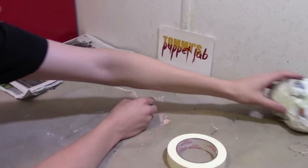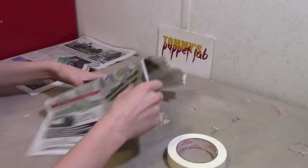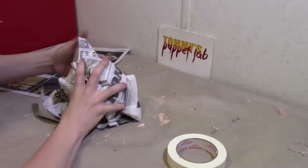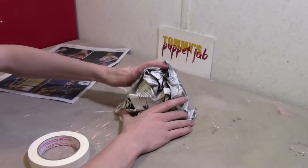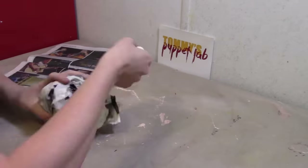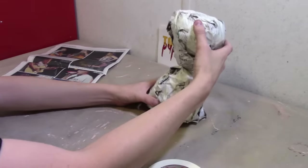We're going to just set that aside while we make the skirt. Crumble newspaper so it should look like this — kind of like the shape of a volcano. Kind of like that.